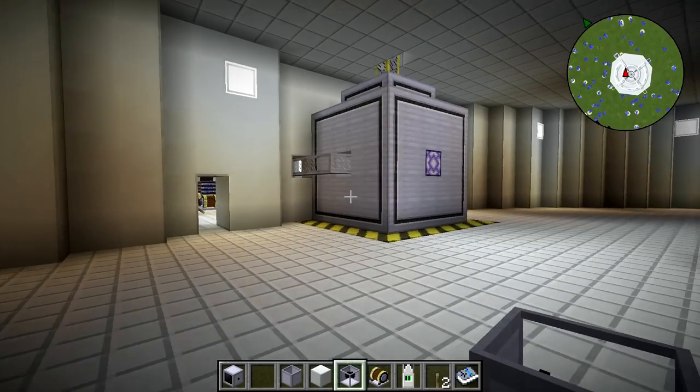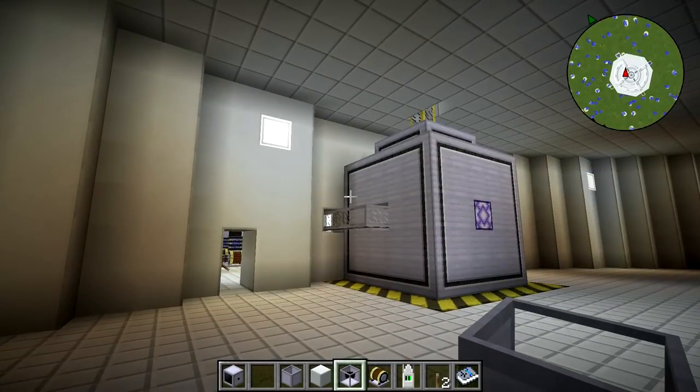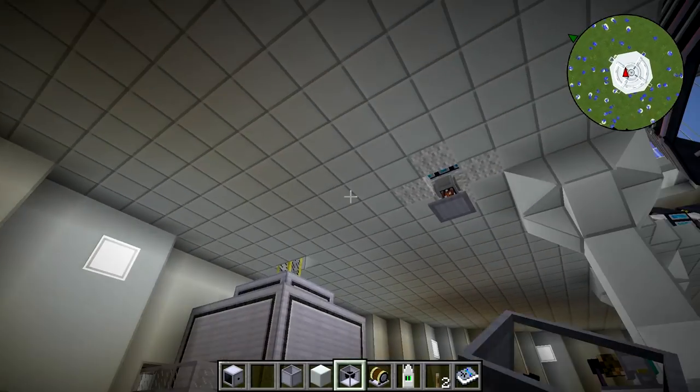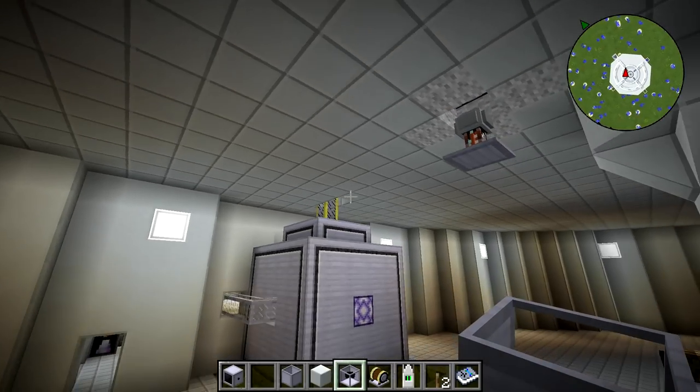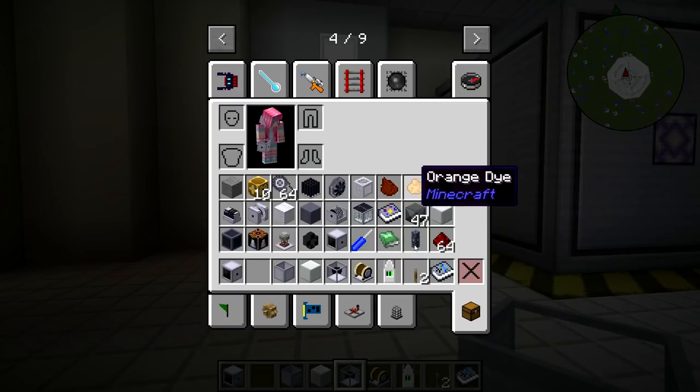Hello YouTubers, it's Lil H here, and welcome back to our fusion plant build. I haven't had a lot of time to work on this, and that's probably going to continue to be the thing. I'm probably going to end up starting up the ElectroCraft tutorial series pretty soon. But in this episode, we're going to do a little bit of wiring, because I've been thinking about how to wire up these.